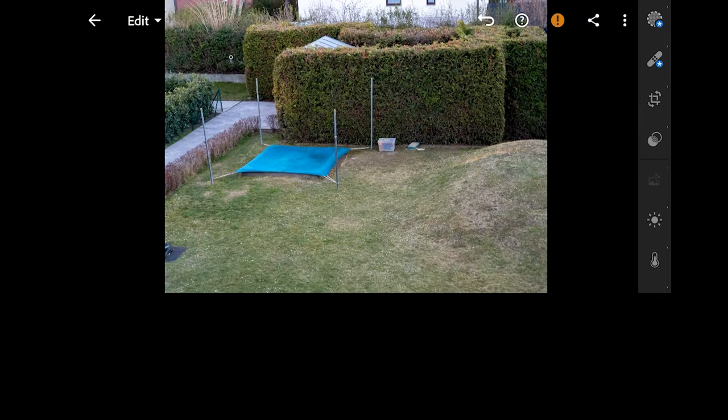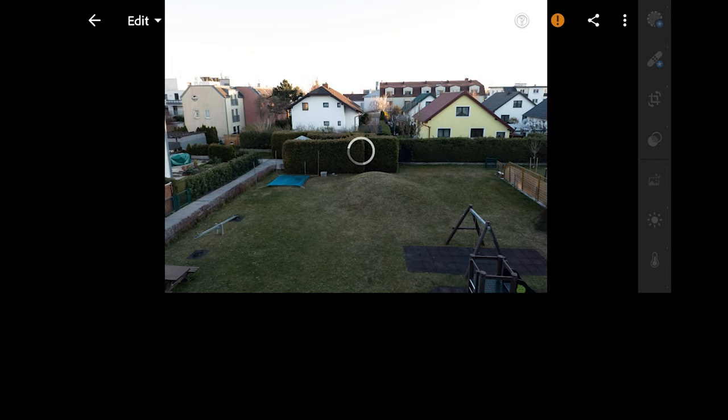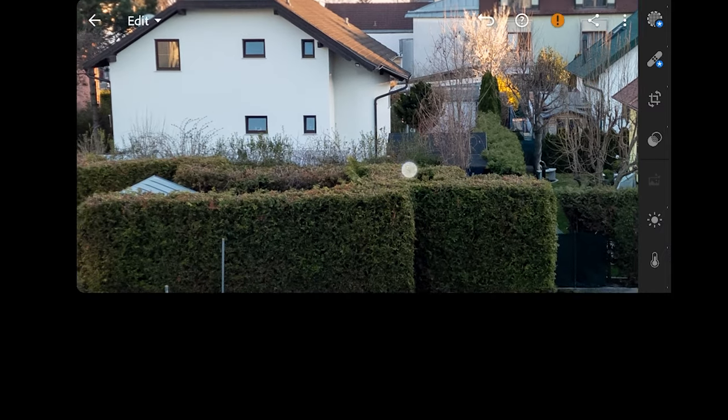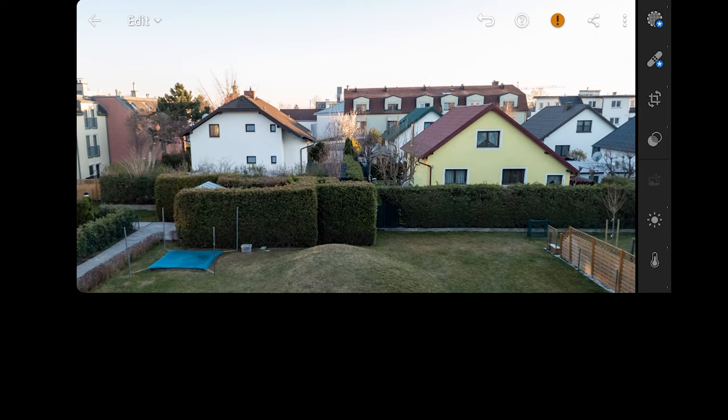If you want to do advanced editing, you can play with settings adjusting your white balance, color, highlights, shadows and so on. And again, don't be afraid to experiment.